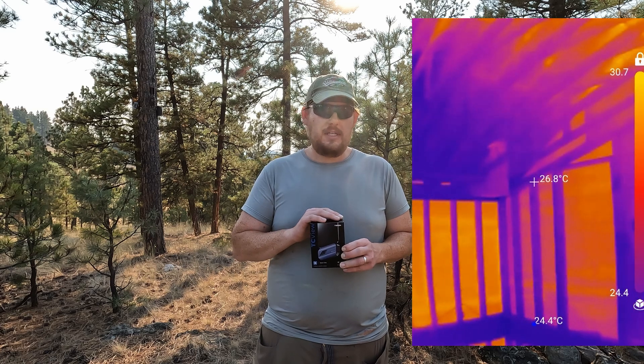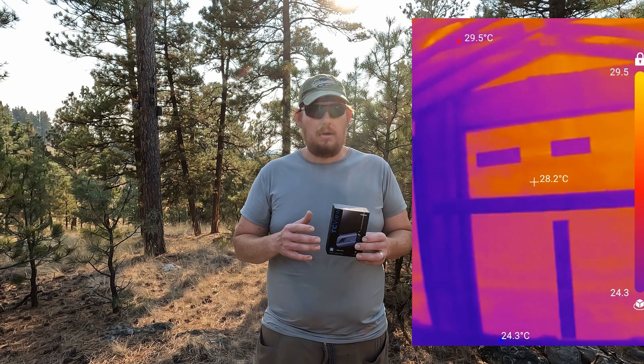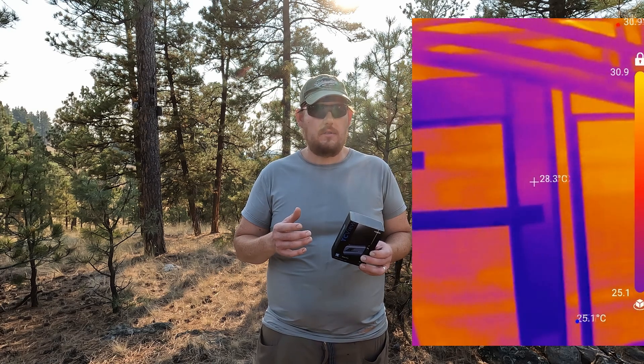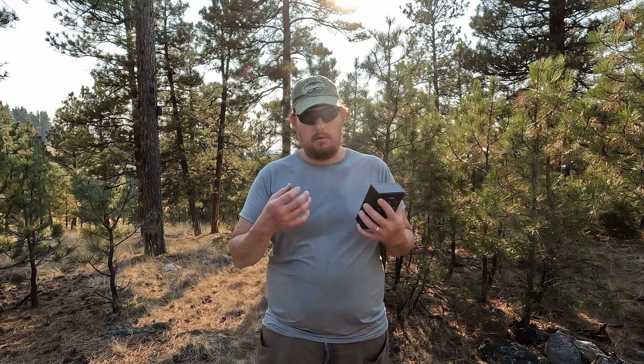They have an Android version, which is what we're testing. They also have an iPhone version at about the same cost, and a handheld standalone version. If you don't want to connect it to your phone, you can just move the camera around by hand — it'll record to an SD card and you back it up that way.